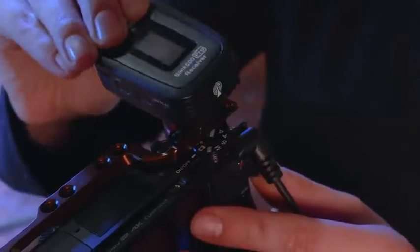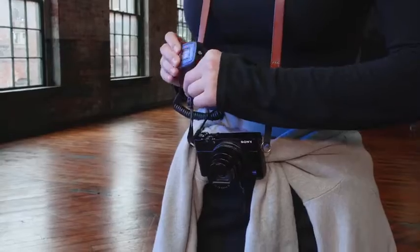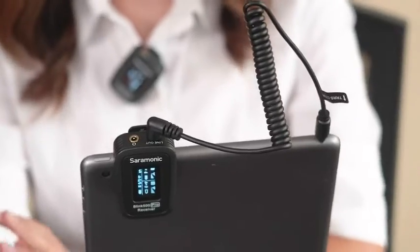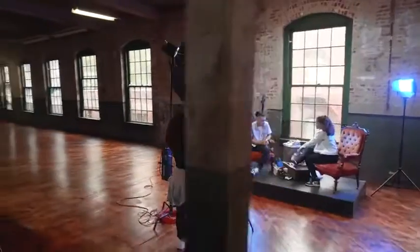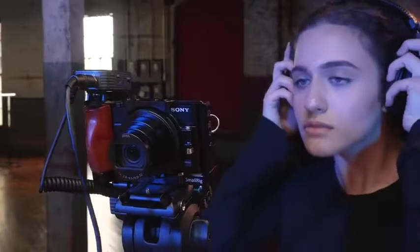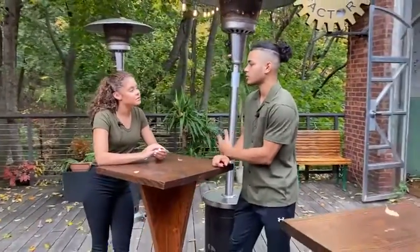The incredibly lightweight RX receiver easily slides into the shoe of a camera, can clip to its strap, or even clip it to a smartphone or tablet. The Blink 500 Pro series is the most feature-packed, ultra-compact 2.4 GHz wireless system on the market today, offering innovative features, performance, and flexibility that drastically sets it apart from the competition while delivering crystal clear professional sound.